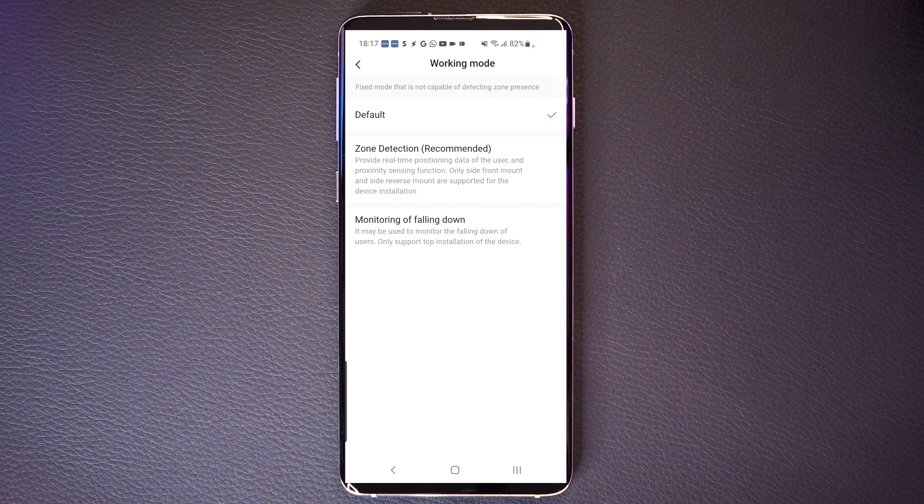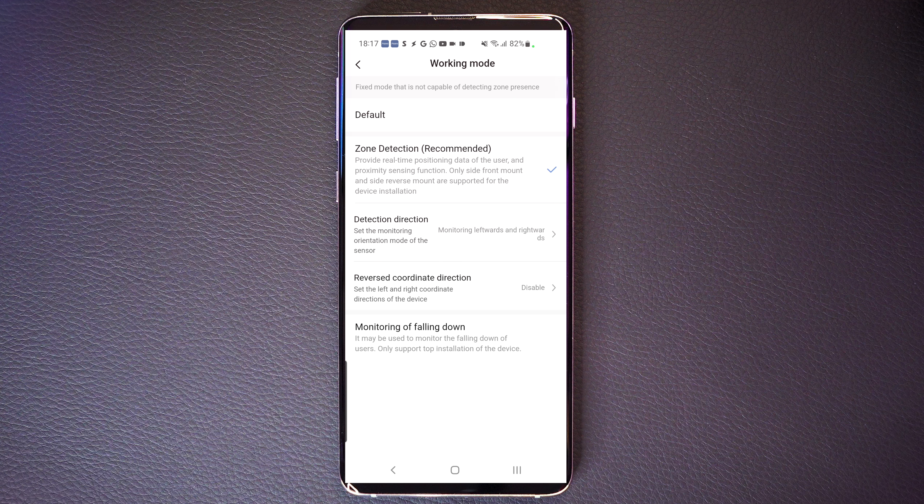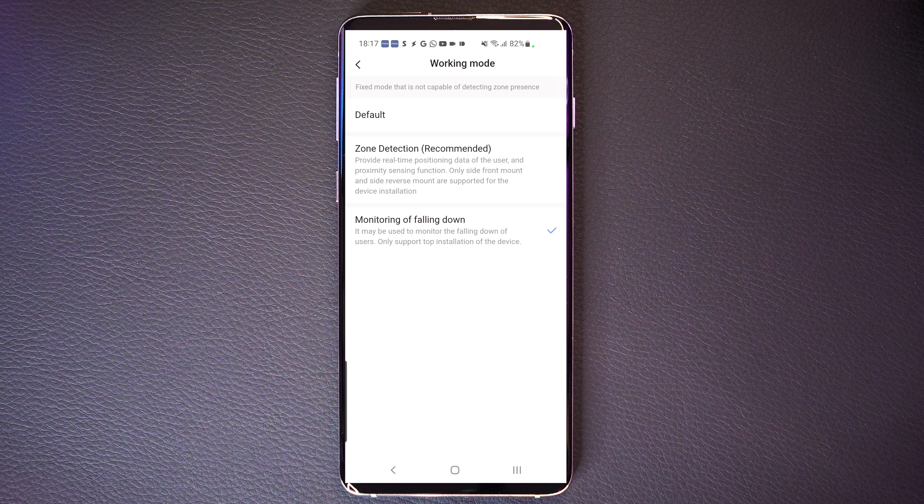The Aqara app also lets you set up three individual modes. You can either have it just detect motion, or detect individual zones, or detect if somebody has fallen down. This is fantastic if you've got elderly relatives, because I think we all have someone in our lives that we worry about falling.